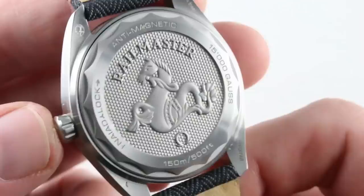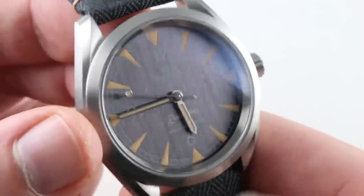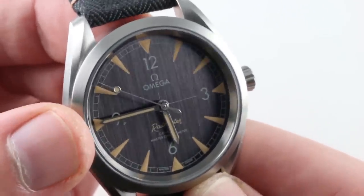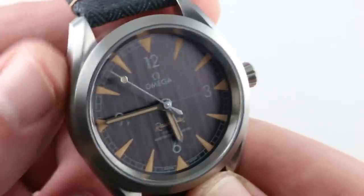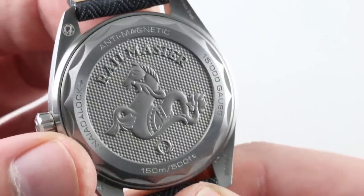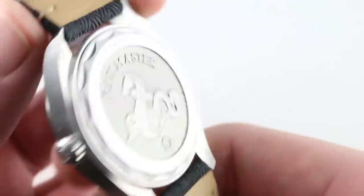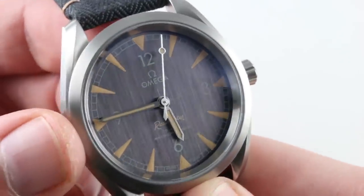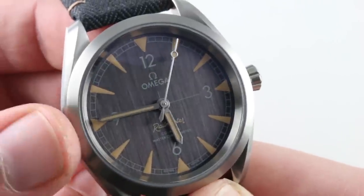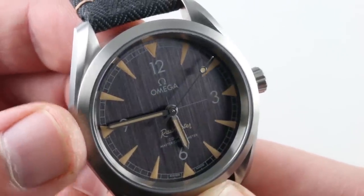The movement itself features hacking or stop seconds. It does not feature the time zone hour jumper of the more deluxe 8900 series, so keep in mind this is considered an entry-level movement from Omega. That said, with the 55-hour power reserve and META chronometer certification, you get a lot for your money — including a silicon amagnetic hairspring made of Omega's SI14 compound, a full balance bridge, and a free-sprung index for immense shock resistance.